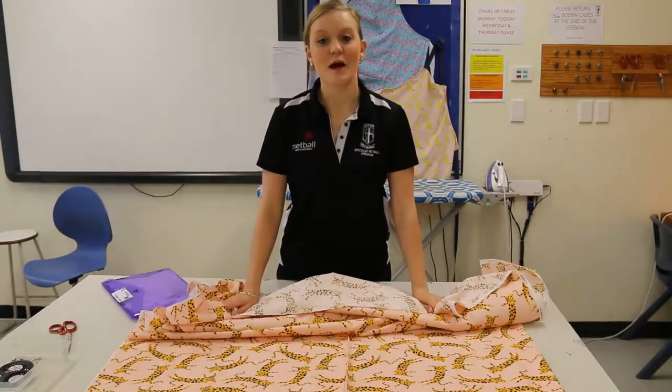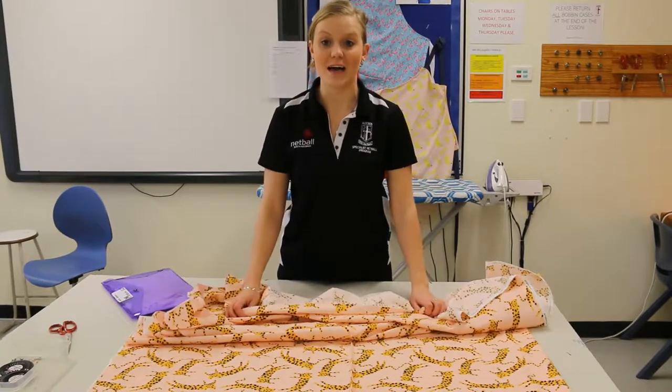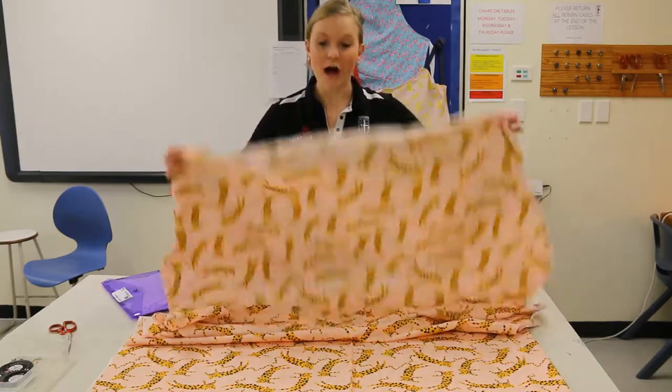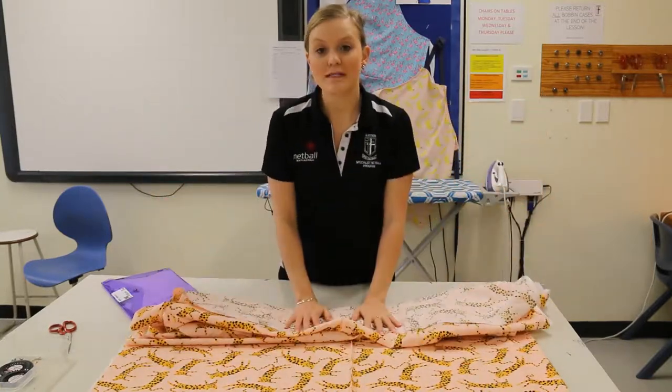Good morning year eights. I'm going to take you through the first seven steps of your instructions, which is how to cut out your pattern pieces onto your fabric. I've been to Spotlight and I've bought the fabric that I want to make my boxer shorts out of.